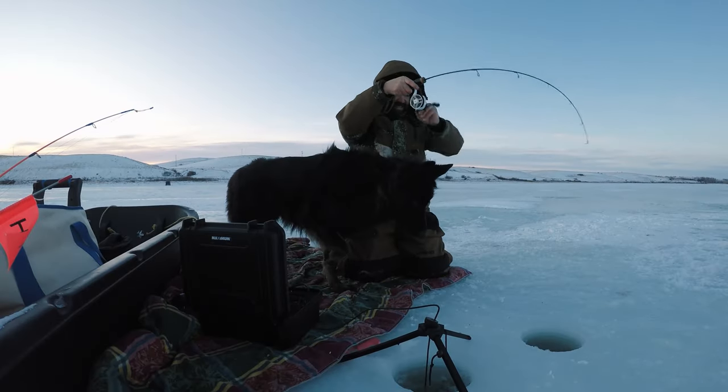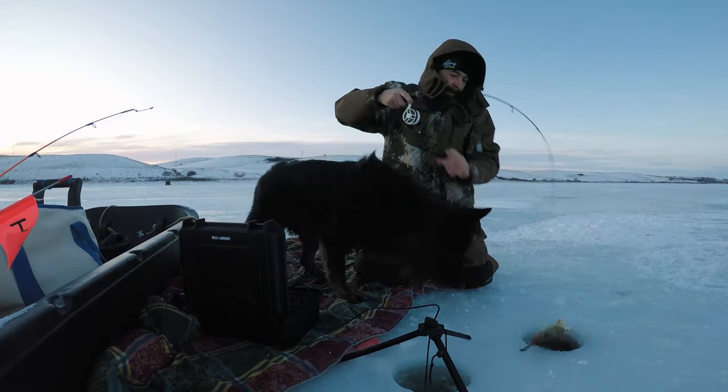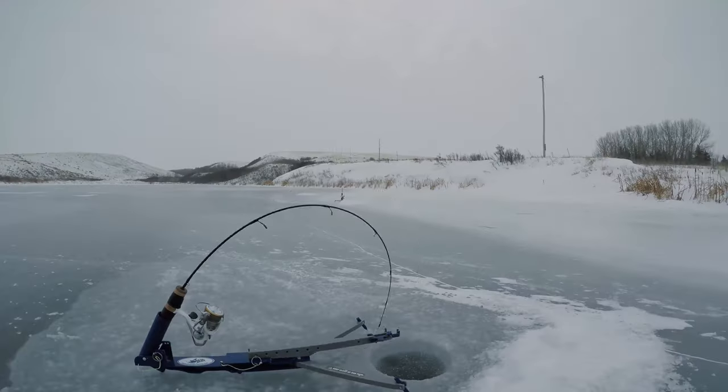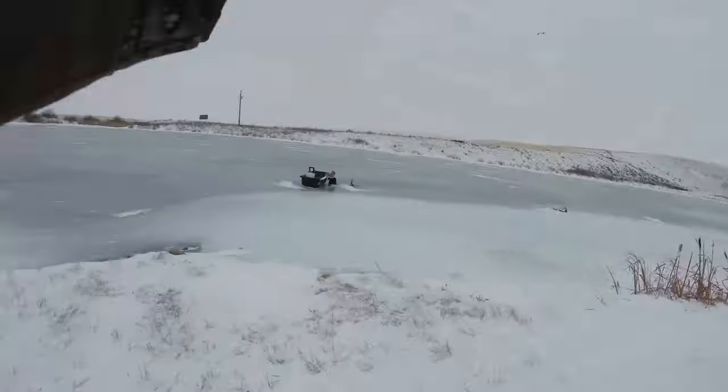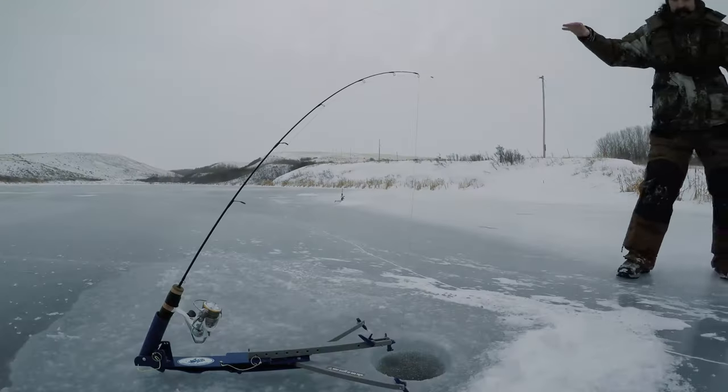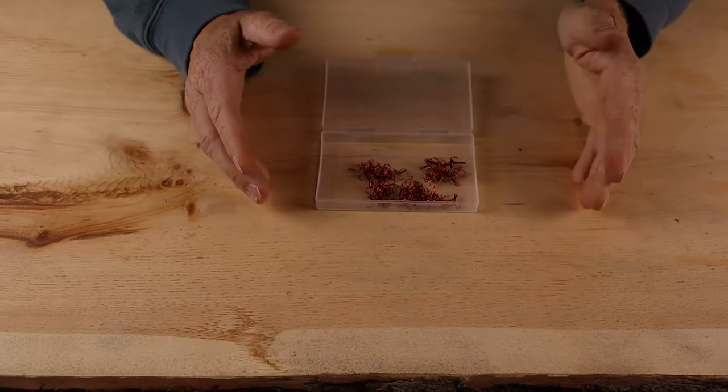As far as jigging these tungsten jigs, I don't think you ever want to jig them very aggressively. I just usually leave them on a dead stick or a jacker of some sort. If you are going to be jigging them, just give them a little bit of motion to try to entice the bite.